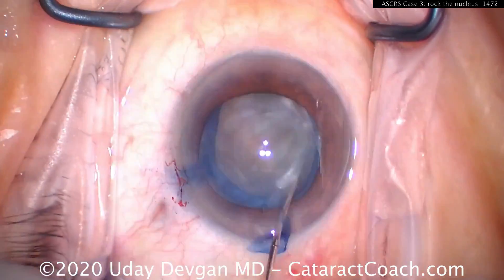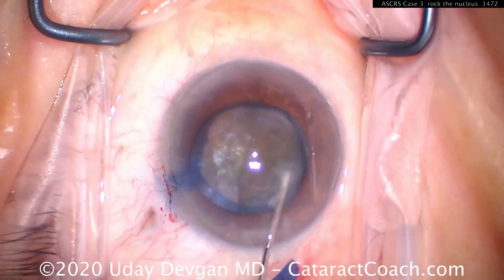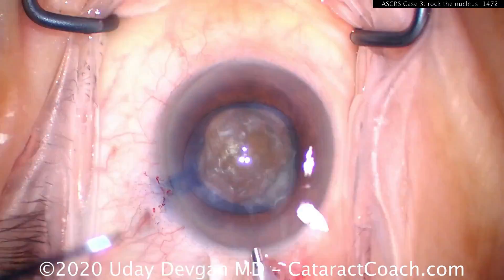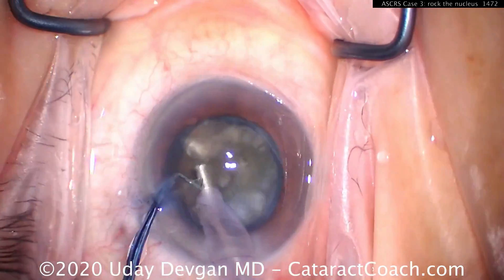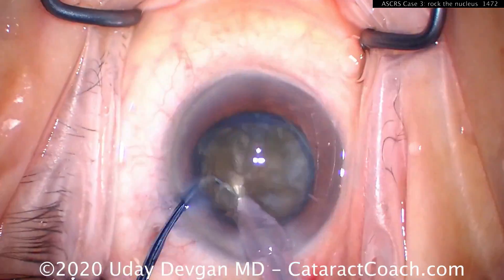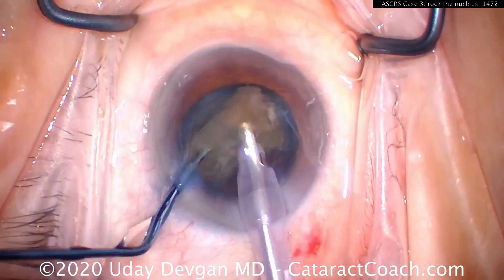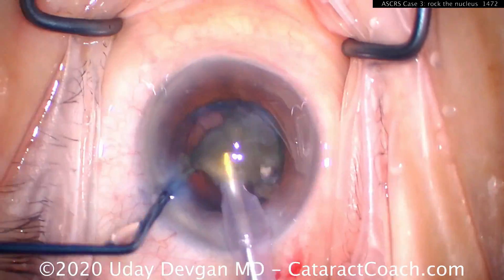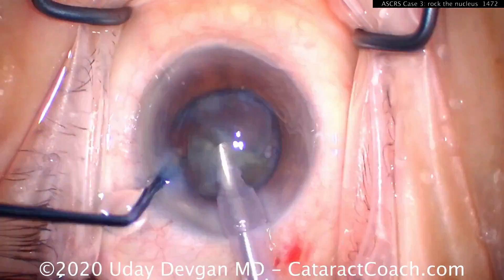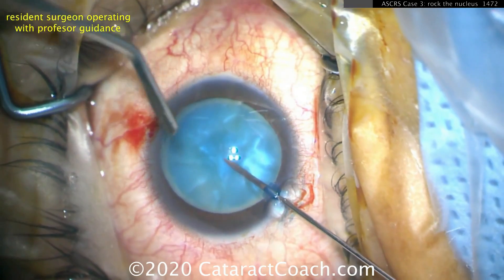You need to be able to decompress that capsular bag. Otherwise, you're going to have a tough time. Look at all that liquefied lens material that came out. At this point, we can just phaco this dense cataract and be done with it. The key for an intumescent cataract is depressurizing the capsular bag by releasing the intumescent liquefied lens cortex material, which is not only in front of the nucleus.